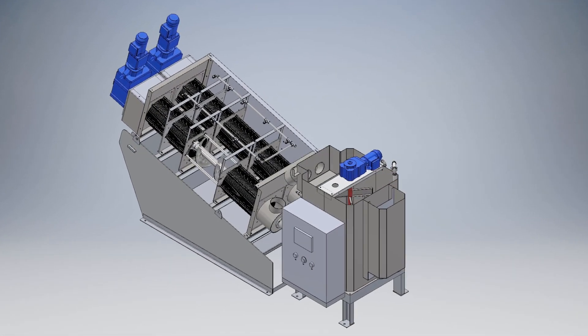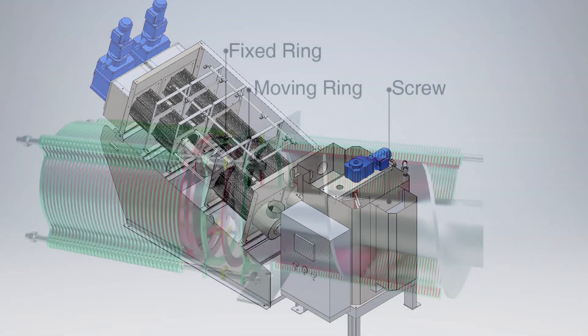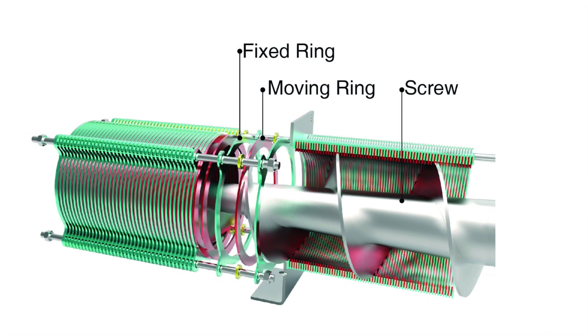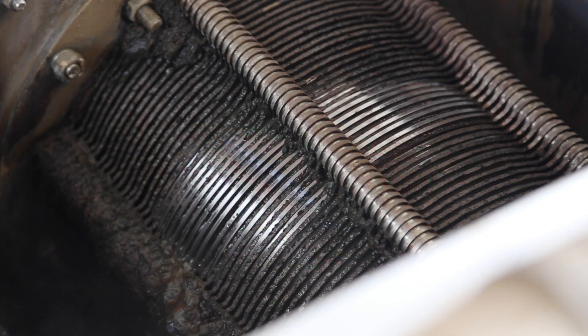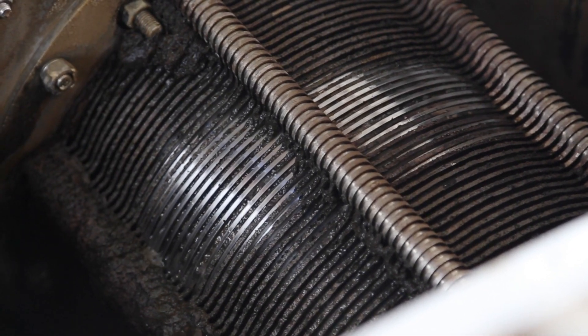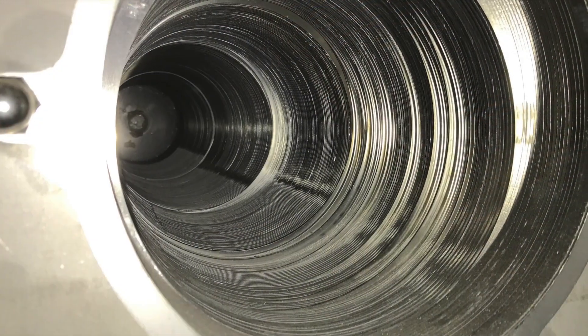An eccentric auger rotates at low speed inside the multi-disc assembly. The system consists of stationary rings mounted on rods, coupled with a set of moving discs. The auger flighting constantly moves the floating discs between the fixed rings, creating a self-cleaning effect which reduces clogging.